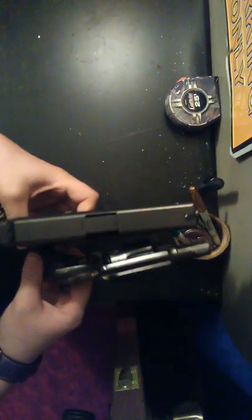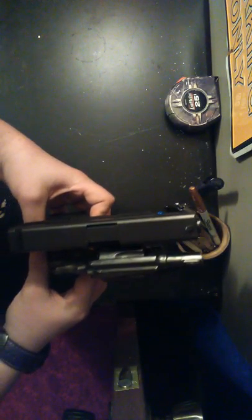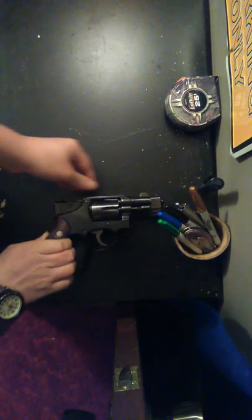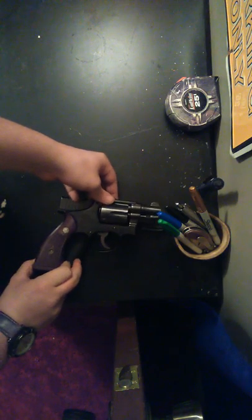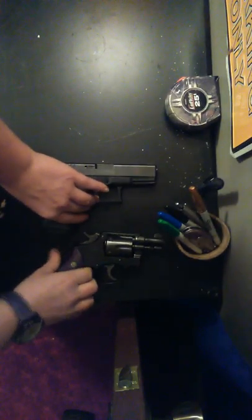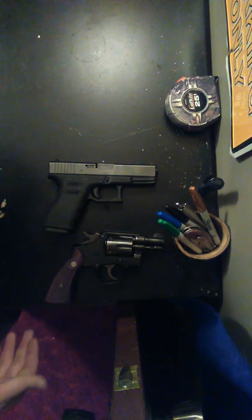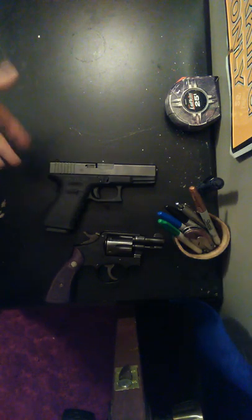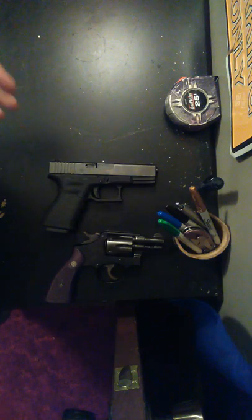They're about the same size. The 38 is going to be a little bit wider — you can see that, the cylinder makes it wider than the Glock 19. They're both good guns and both reliable. The 38 Special is a little smaller overall, and the grip is a little smaller — it might be easier for a woman to hold. But it's whatever you want: if you want capacity, go with the Glock; if you want a little more reliability and a smaller size, the revolver is an option.